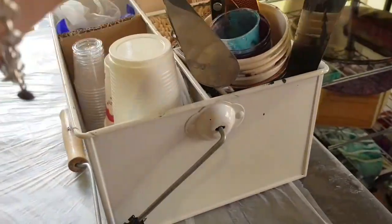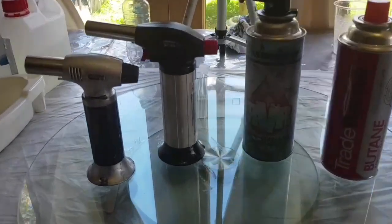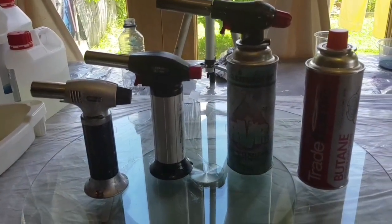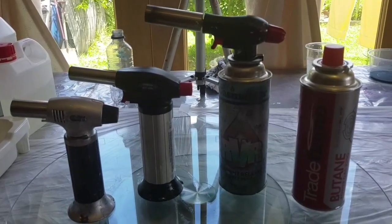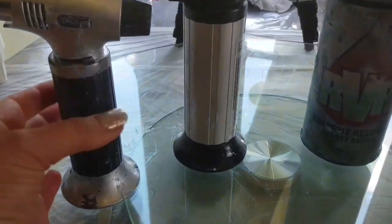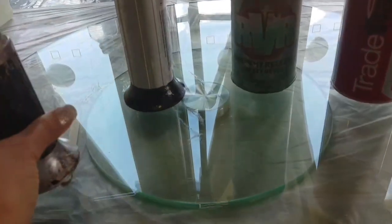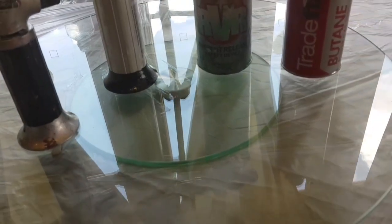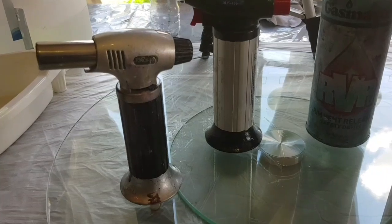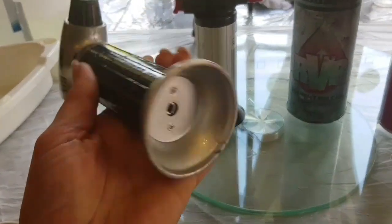Another very important thing you'll need when doing resin art is a torch, because you need to get the bubbles out. When you're mixing resin it creates a lot of bubbles, and if you don't get those out they create unpleasant marks on your artwork. You need your torch to get rid of the bubbles. I have a selection of torches here — they all look messy because I use them a lot.